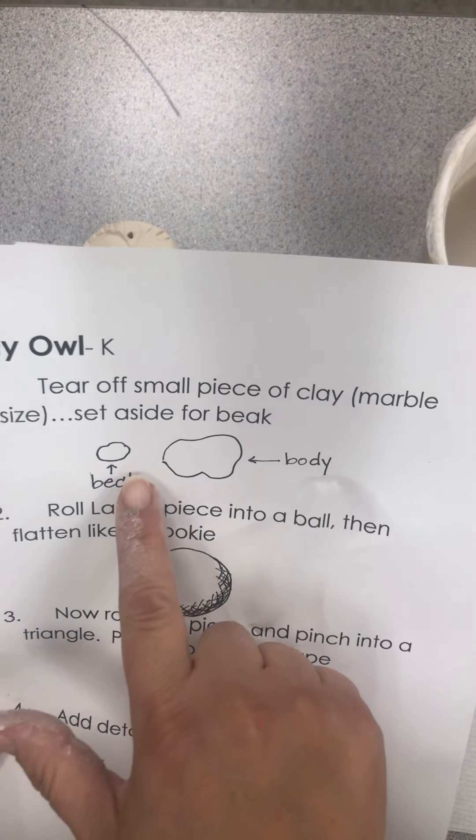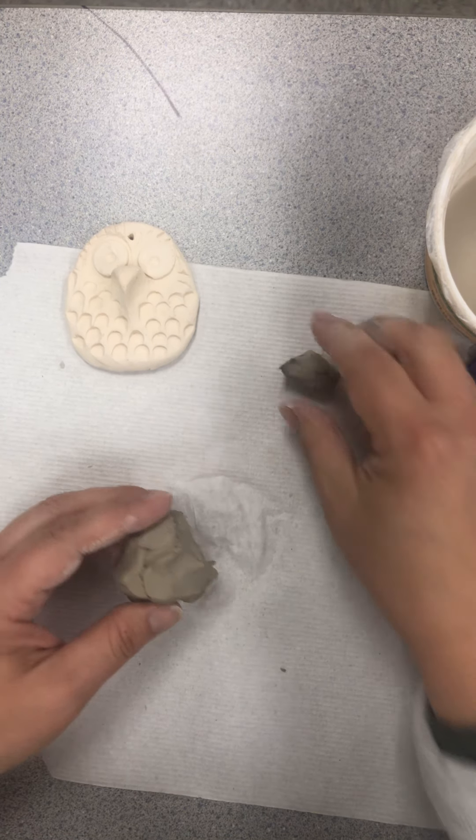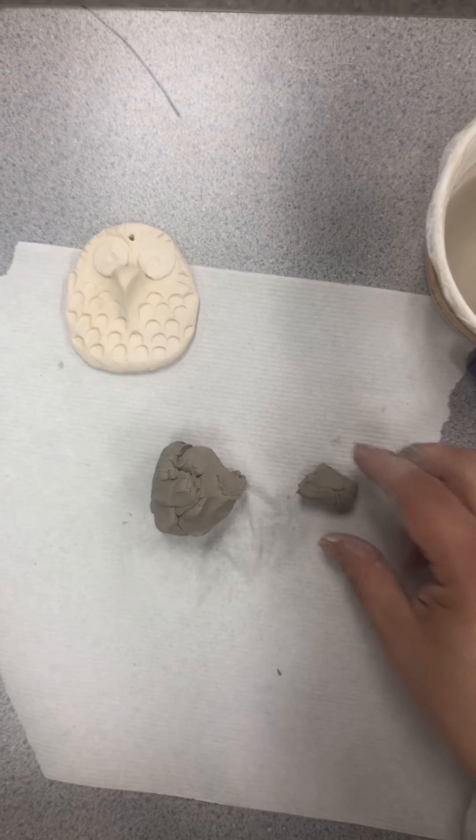Step one: we're going to tear off a small piece of clay, about marble size, for the beak. So I'm going to tear off a little bit of this clay and kind of set it aside. Now I've got two pieces of clay.